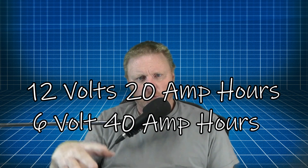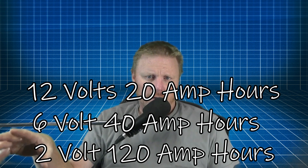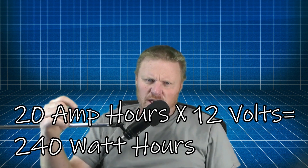Now let's talk about amp hours. A 12-volt battery with 20 amp hours has the same capacity as a 6-volt battery with 40 amp hours and a 2-volt cell with 120 amp hours. To get watts — which is the total work that can be done, the result of amps times volts — 20 amp hours times 12 volts equals 240 watt hours, equivalent to one 100-watt bulb for 2.4 hours. The math is the same for all three scenarios. To build a system right for you, count the watt hours you will be using at night or during times of low light and wind to arrive at the capacity you need.